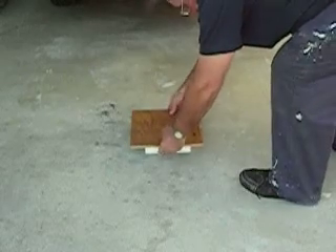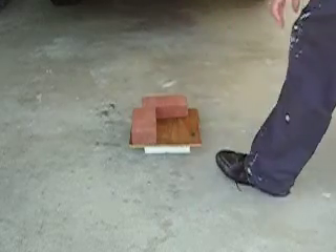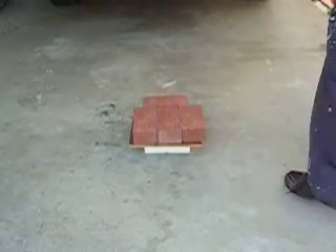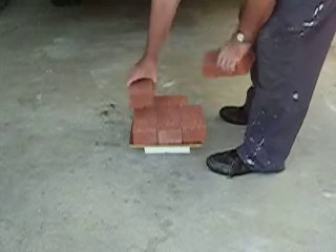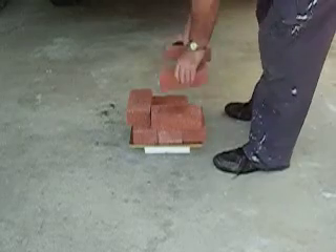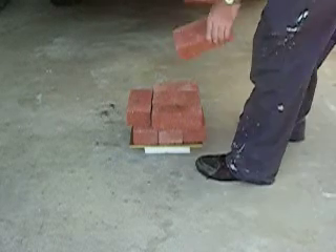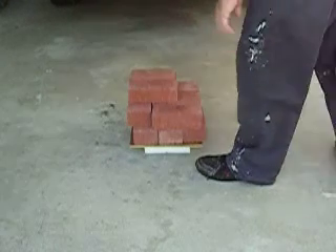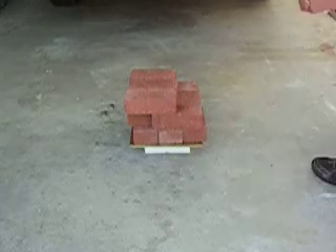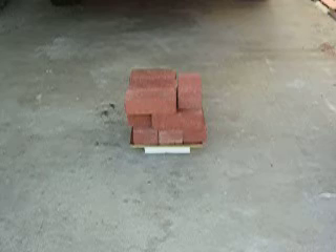The weight is 1.6 ounces. That's 36 pounds. Seventy-two.